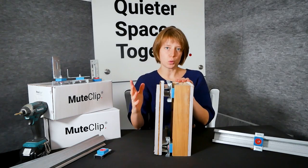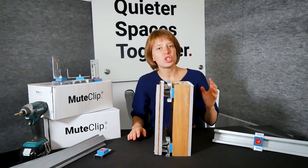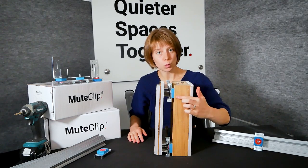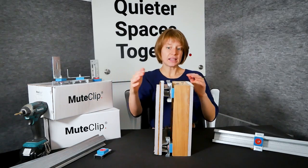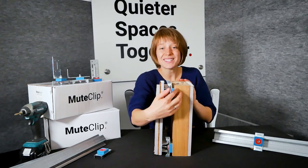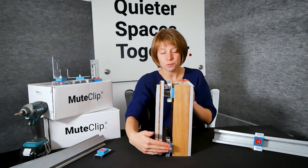This is really important because what we are doing is decoupling your new partition. By decoupling we're reducing the points at which sound vibrations can travel from your neighbour's side through the wall into the clip and out the other side. You can see that if we were to simply attach the acoustic plasterboard directly to your wall the vibrations can travel the entire length, but by using the isolation clips instead they can only travel through at a few points.